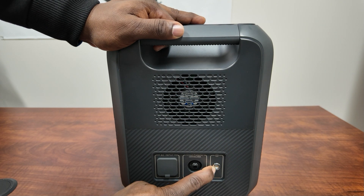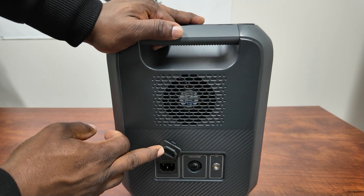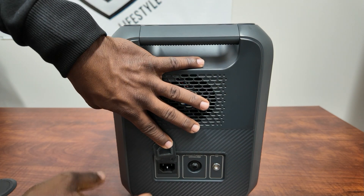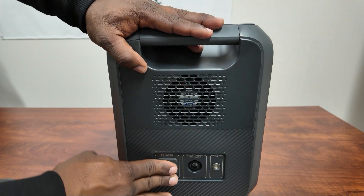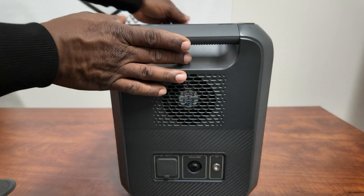Over here you have your ground plug, a restart button, and then your internal charger — no brick needed. You just plug in one of those standard computer plugs right in there and it will charge the system. You can go up to 1,440 watts charging off the AC.